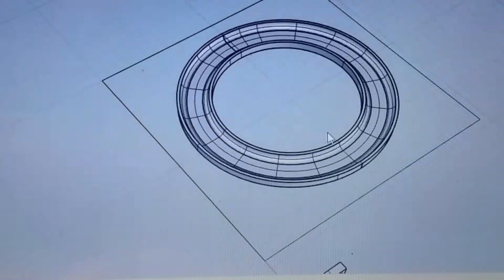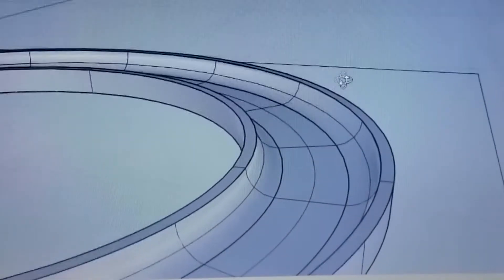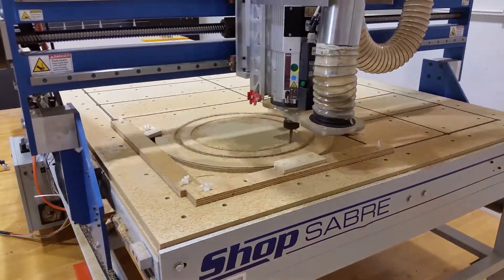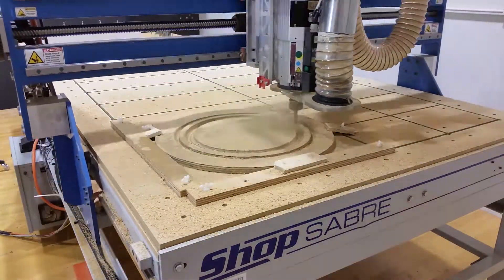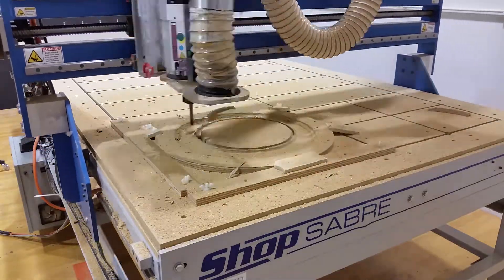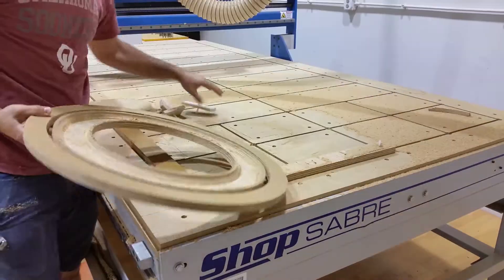I started by modeling up my design using the computer program Rhino and grabbed a scrap piece of 3/4 inch plywood before setting it up on the CNC router. I love digital fabrication tools and I have access to some great ones, so I use them a lot. You can still do this pretty easily with a normal router and a circle router jig, or by finding a local maker lab.